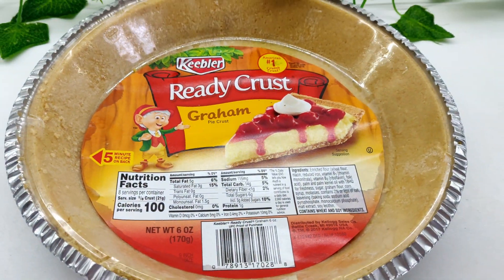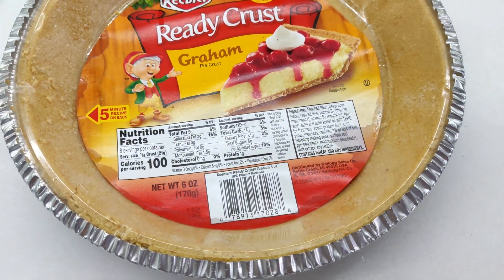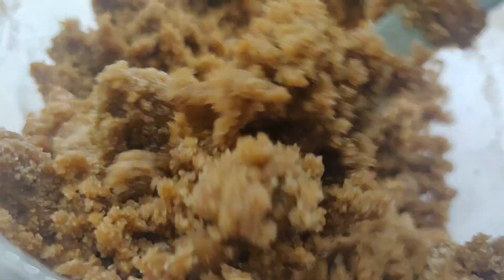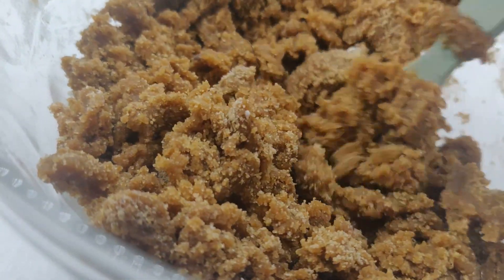I bought a pre-made graham cracker crust, but you can make your own by simply blending together graham crackers and vegan butter in a blender and then pressing into your pie pan. Store in the freezer until ready for use.